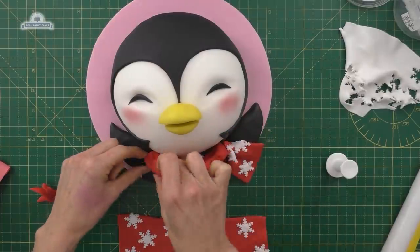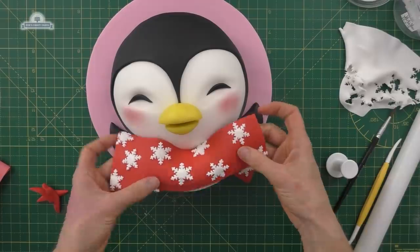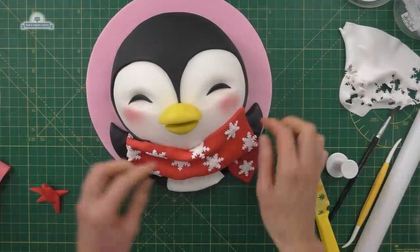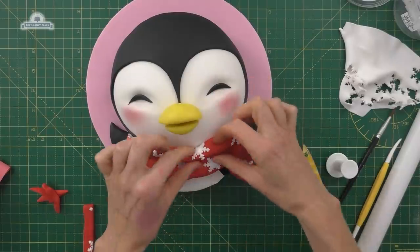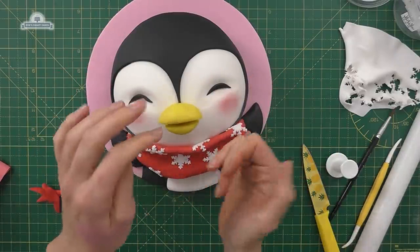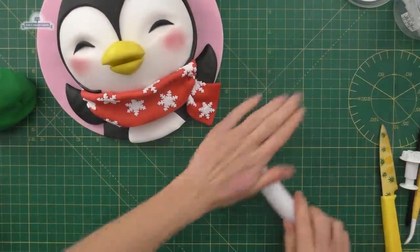I'm going to move that red around a little bit, put some water on there so it sticks. I'm going to try and fold this onto there so it doesn't look too flat — trying to fold it and make it look a little bit creased. You can play around with this bit, tucking it in.